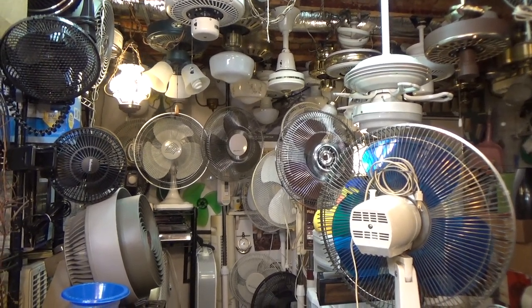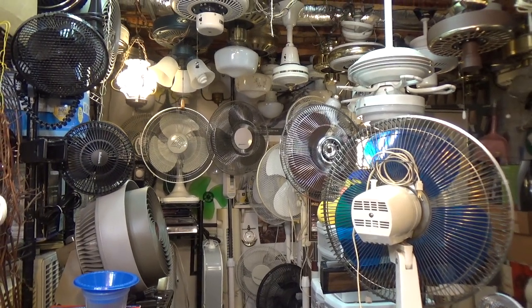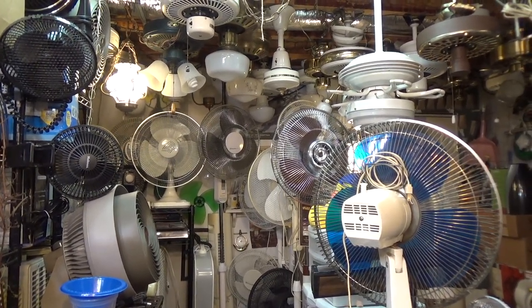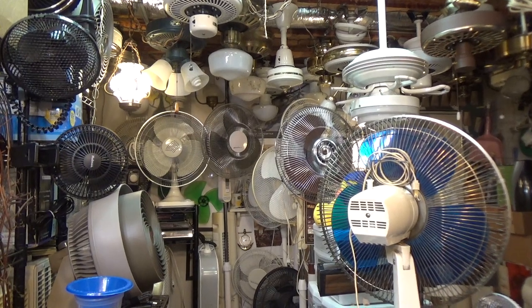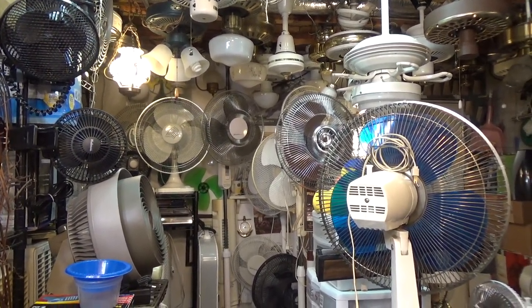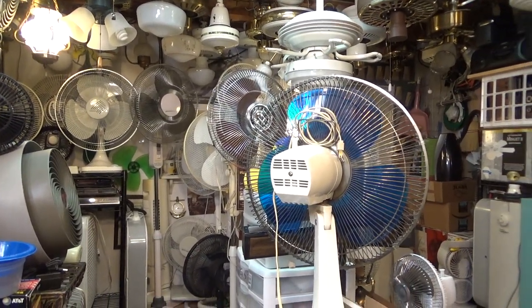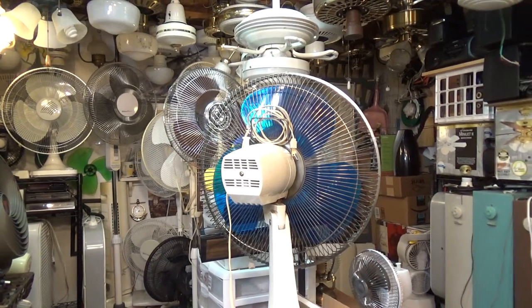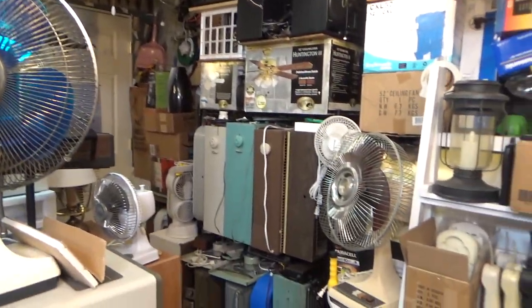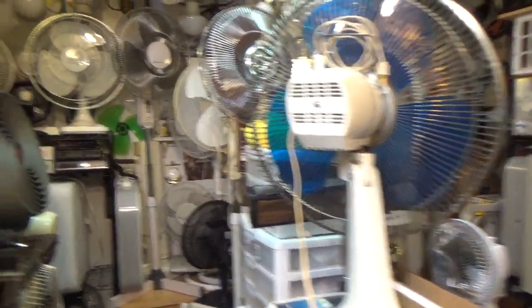Hello viewers. I've had some people ask to see a video tour of the shop and studio area, and I've also had some people ask to show a video of all the fans in my collection. I'll do the best I can with the second one — not everything's on the surface so I'm not going to get everything, but I'll show a good number. Today is June 1st, 2020.